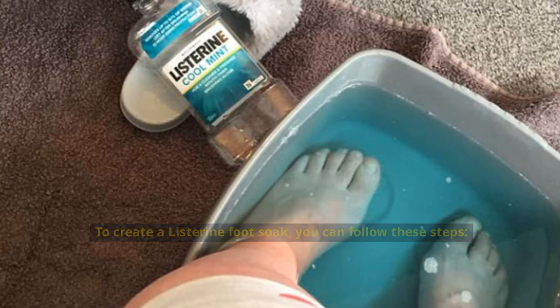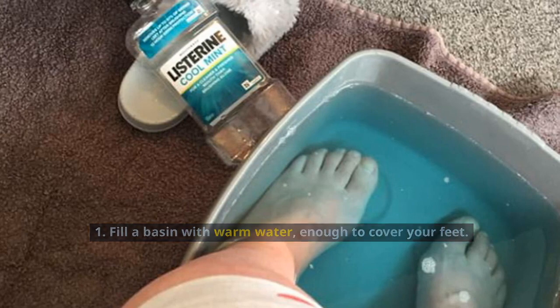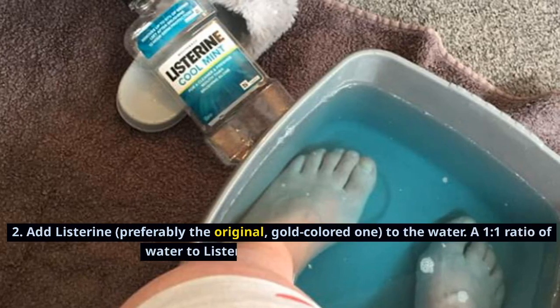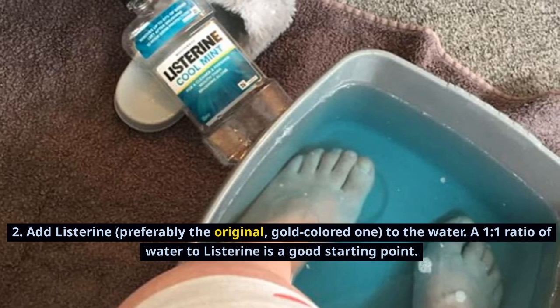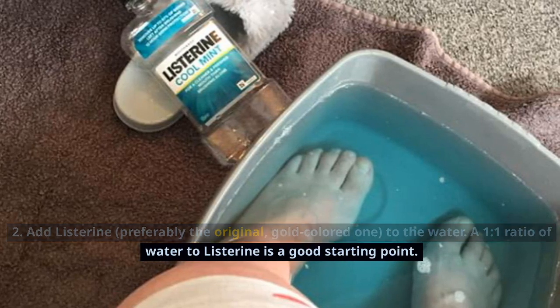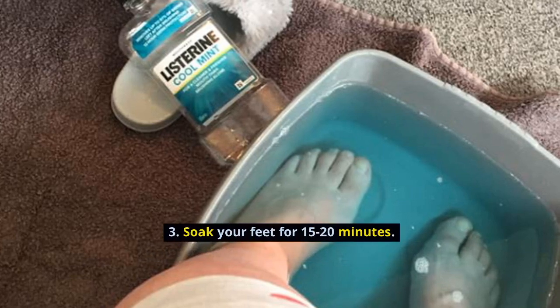To create a Listerine foot soak, you can follow these steps. Fill a basin with warm water, enough to cover your feet. Add Listerine — preferably the original, gold-colored one — to the water. A 1 to 1 ratio of water to Listerine is a good starting point. Soak your feet for 15 to 20 minutes.